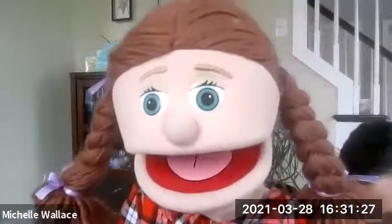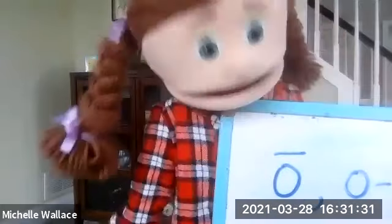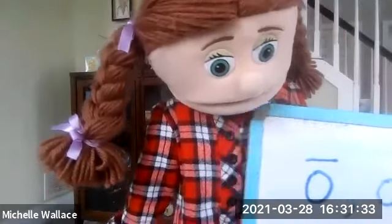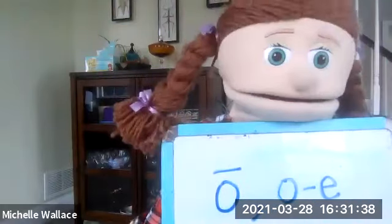I hope you didn't just do the letter O, because you know other ways. So if it's a long O sound, you should have the macron. And you also know the V-dash-E way — O-dash-E. Good job.